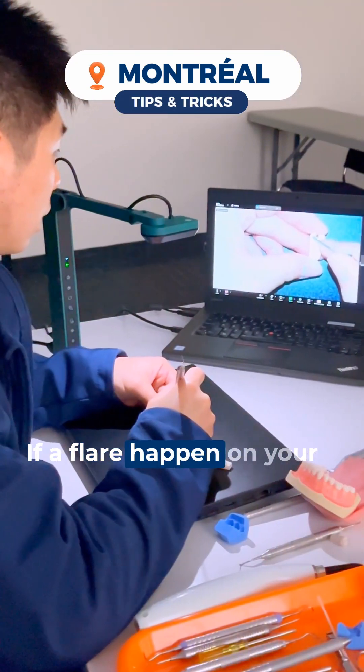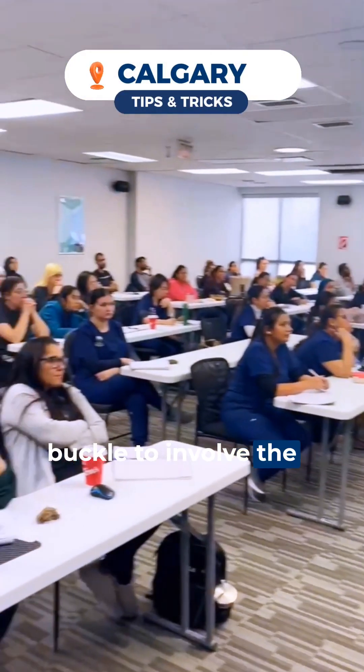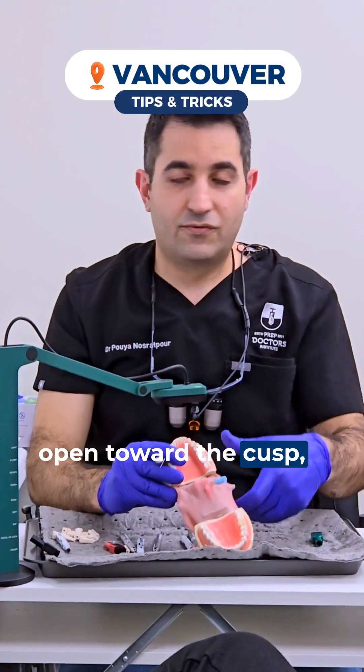If a flare happened on your molar, we increase the escape toward the buccal to involve the flare in the preparation. Ideally, it's supposed to open toward the cusp to make it 90 degrees.